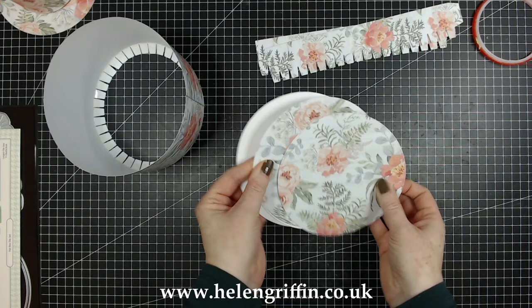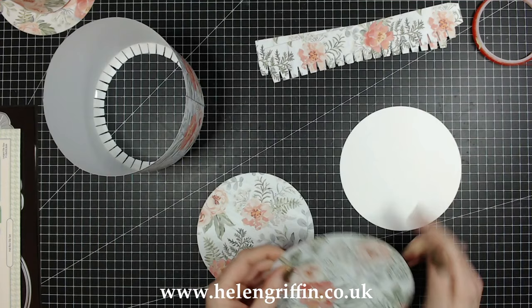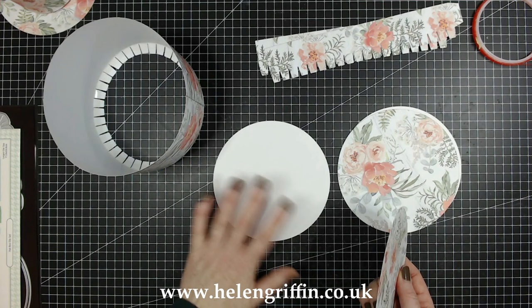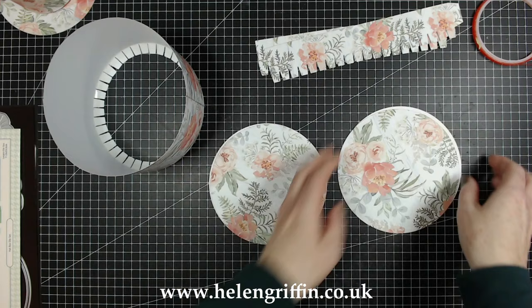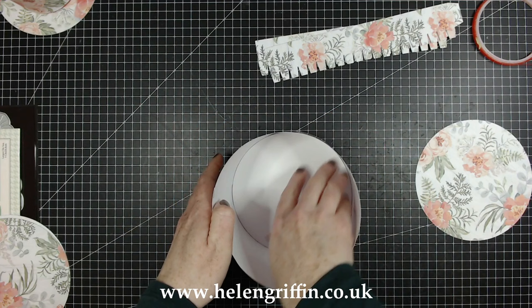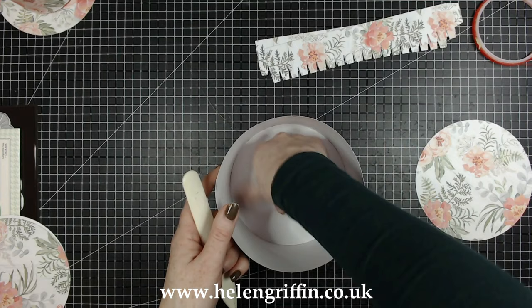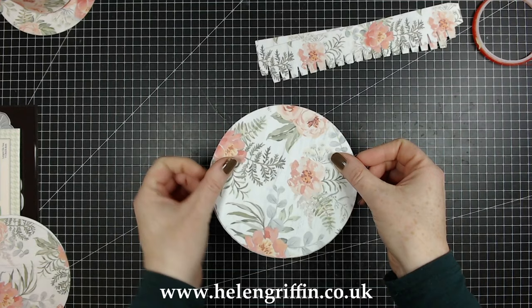From the die set I showed you, there are two circle dies: the smaller one and the larger one. I have one cut from white cardstock and one from the patterned paper for each size. We're making the base first, so we're using the smaller circle. Take the white one and pop it inside, then use your bone folder, a ruler, or just press it down with your hand. There is our base pretty much done. Grab the other circle and glue it down.